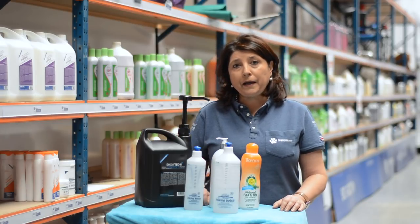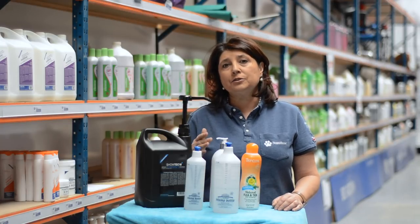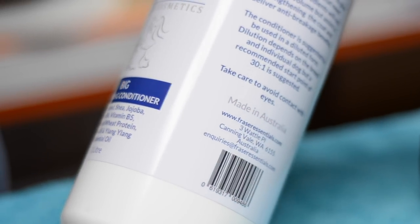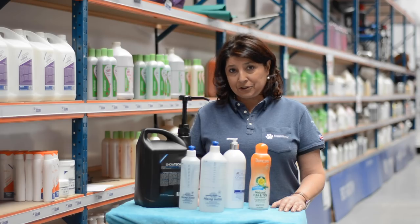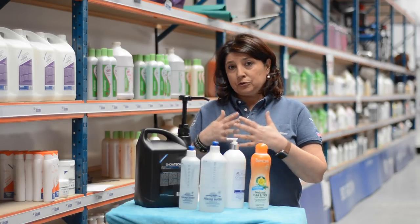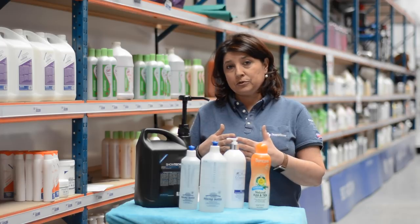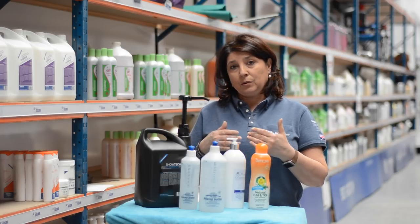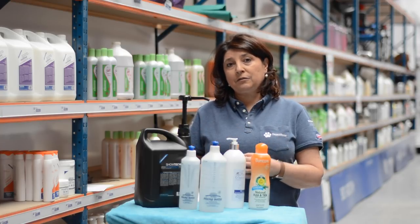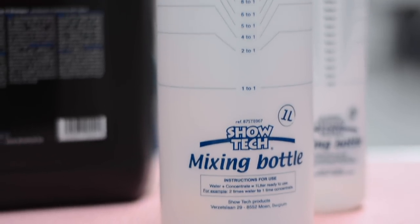You have to understand that once you buy concentrated shampoo, it is specially made to have water added — you can't use it directly on the coat or the skin because it's too strong. It's very important that you check the bottle and look at the use directions. It tells you what the concentration is, because if you use too much water your dog won't be properly cleaned. If you use not enough water, the active ingredients — made for example for a 15 to 1 dilution — and you only dilute 10 to 1, it's possible the active ingredients will irritate the dog's skin. So please make sure that you use the right dilutions.